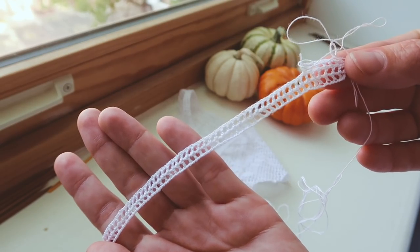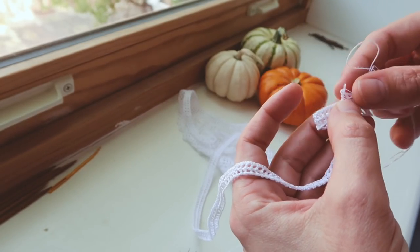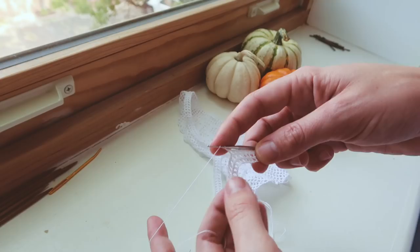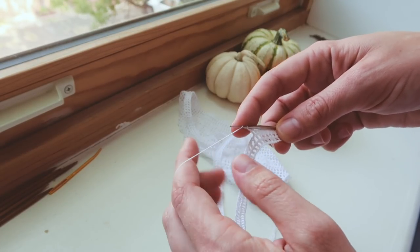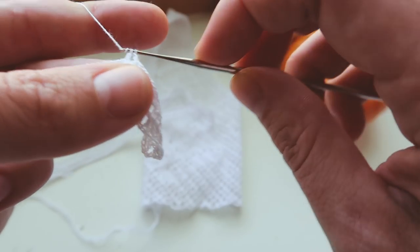At this point I am two open work rows in and I need to do a total of eight. I think I spent a few days on and off working on this because it is so time-consuming to work across that many open work filet crochet squares.